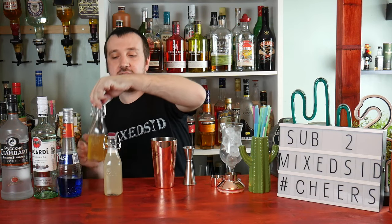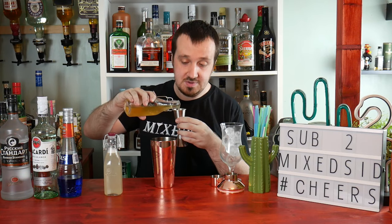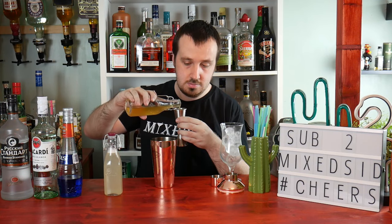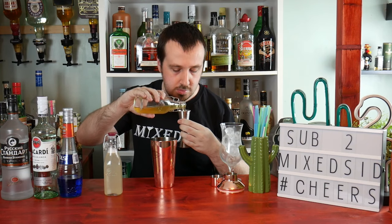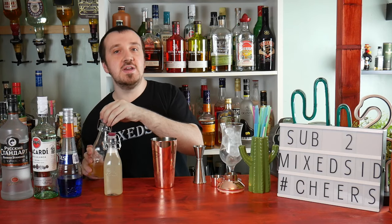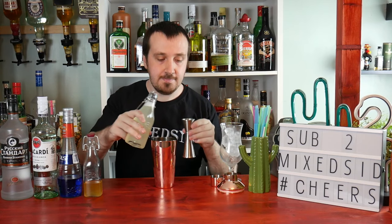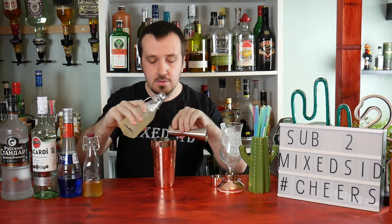Next ingredient is 90 ml or 3 ounces of pineapple juice, using the 2 ounce measure. Then add half an ounce of sweet and sour mix — note this is sweet and sour mix, not cream of coconut.